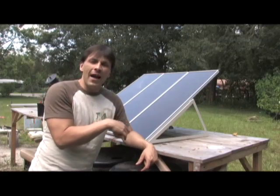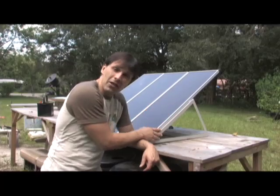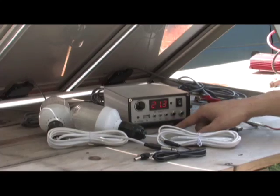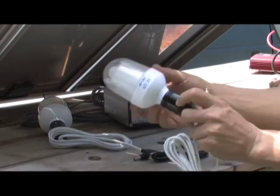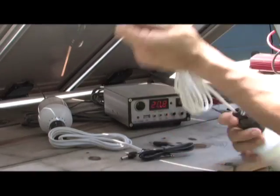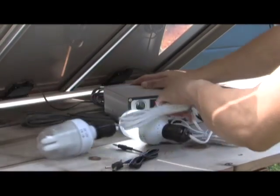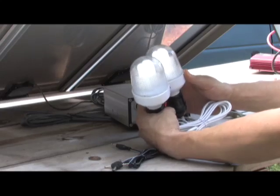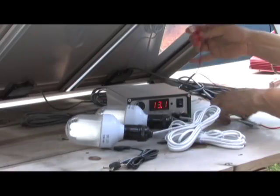I'm gonna take you around the backside and show you some of the connectors. In a future video I'm gonna show you how you can link a couple of these together to start getting some real power. This system comes with its own voltage meter built into it, and it has these compact fluorescent bulbs which are 12 volt, 5 watts apiece, with a speaker jack attachment. They just plug in and you can run two lights at one time, being powered totally by the solar panel. You also have these battery leads over here.